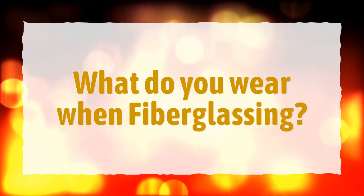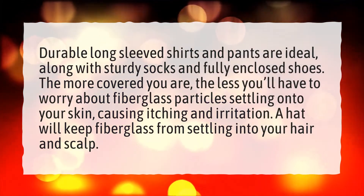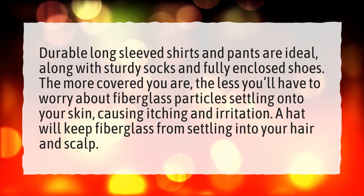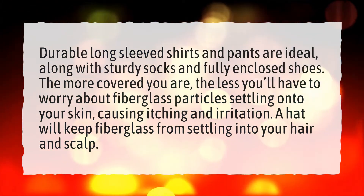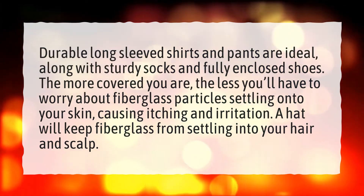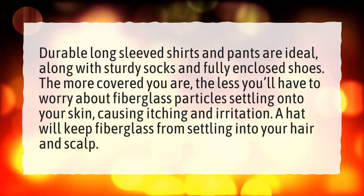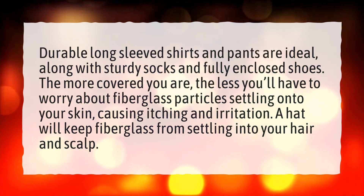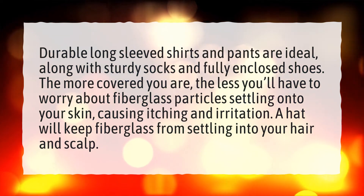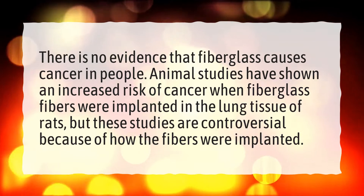What do you wear when fiberglassing? Durable long-sleeved shirts and pants are ideal, along with sturdy socks and fully enclosed shoes. The more covered you are, the less you'll have to worry about fiberglass particles settling onto your skin, causing itching and irritation. A hat will keep fiberglass from settling into your hair and scalp.